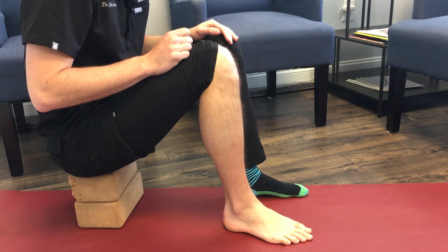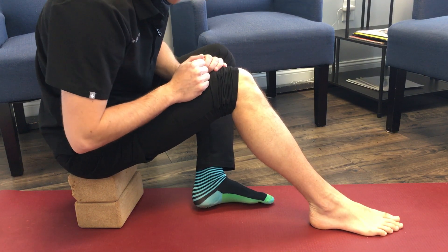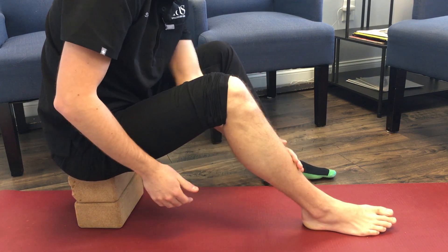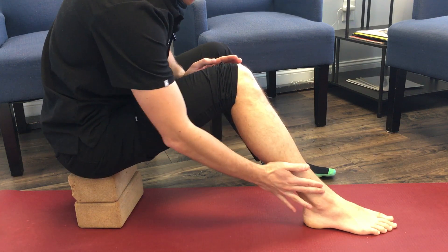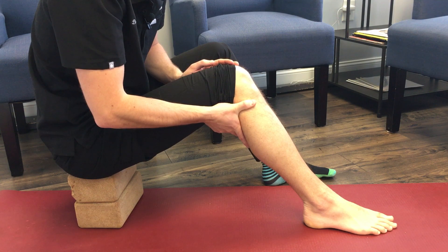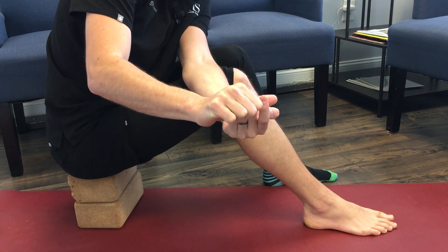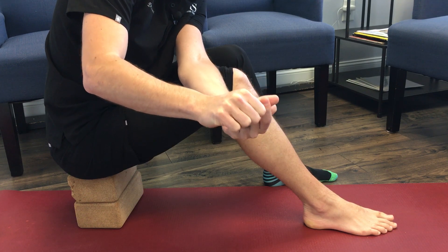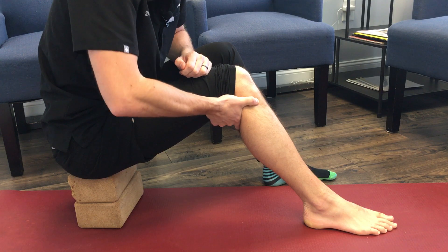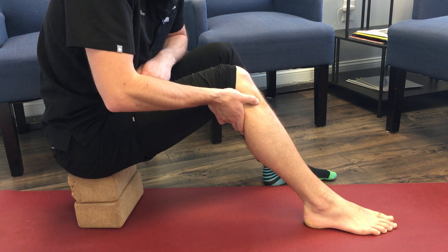Our next point is GB34 — Gallbladder 34. That point may be a bit challenging to find but we'll make it simple. On the side of your shin there's the tibia running more midline, and on the side there's the fibula. Run your thumb up the fibula and you'll end up at the head of the fibula — start right there. Place the middle part of your thumb knuckle right on that bone, facing down and forward, and then just in front of the bone there's a little depression — that is GB34.